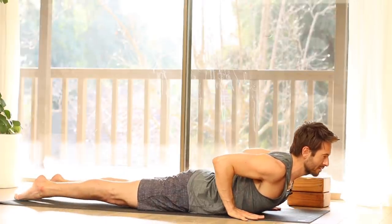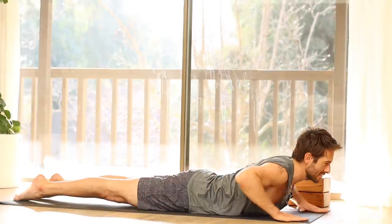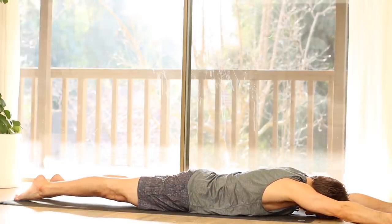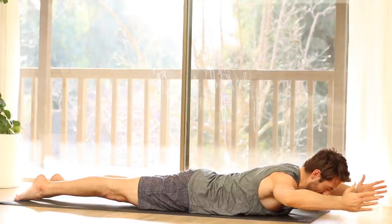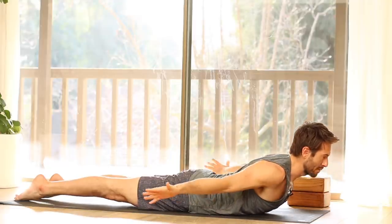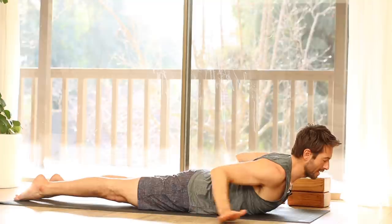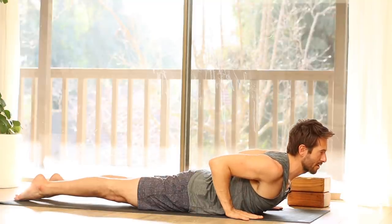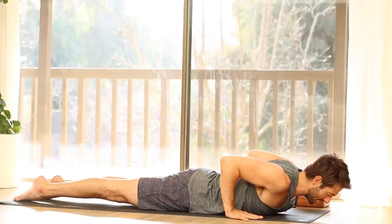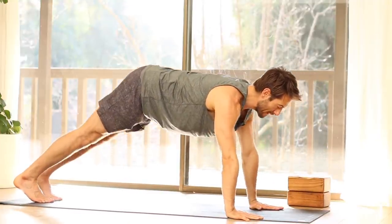Inhale into Cobra position. Exhale, slide your arms forward, thumbs up. Inhale into Cactus. Exhale, stretch your arms back. Inhale, hands next to your chest, heart forward. Exhale, lower your chest and press up into plank. Stretch back into Downward Dog.